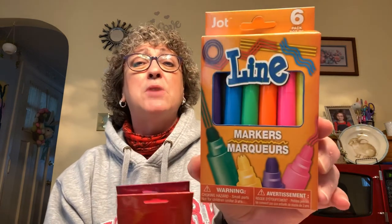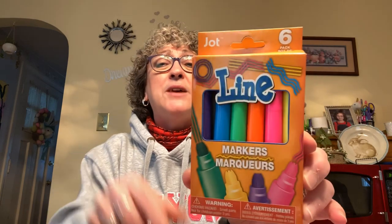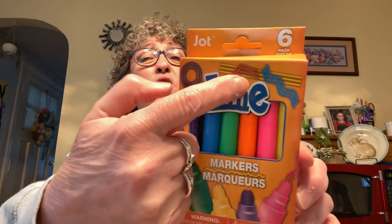I found some new markers by Jot — these are line markers. You get six of them and they draw lines in different colors. I got these for Caroline because she loves her coloring. Let me open one up and see what the tip looks like.